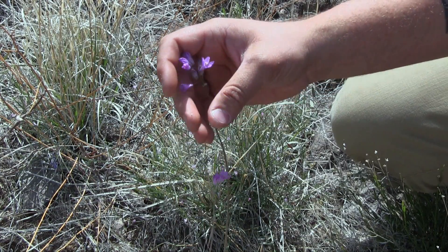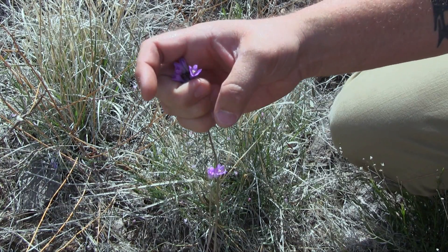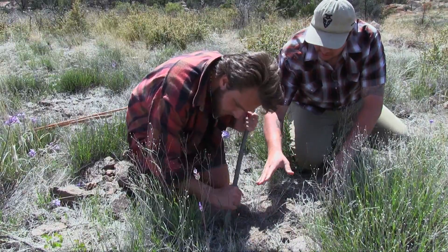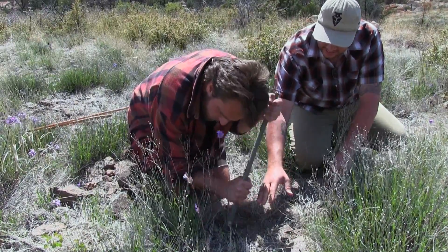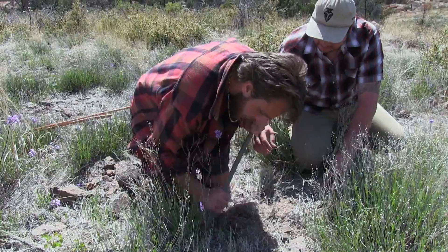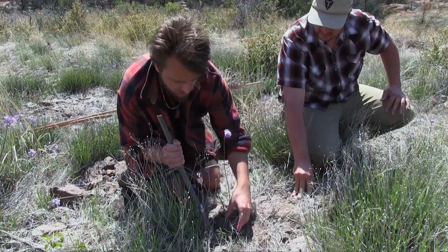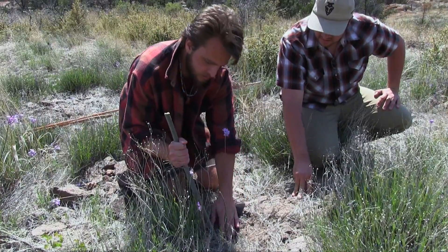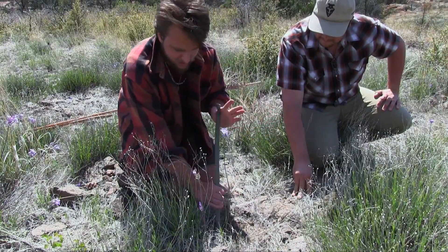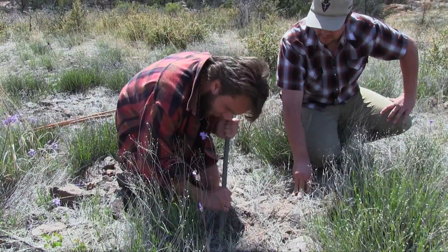At this point, Kiowa and I are going to take our digging stick and start working at uprooting it to get down to that bulb. When harvesting your desert hyacinth, you can see he's taking his time — he's not cutting through the soil at a rapid pace. The stem of the desert hyacinth, or blue dick as it's commonly known, is very delicate. You want to be careful as you're digging through that you don't detach the stem from the bulb, because then your food source is ruined and you have to dig through searching for it.